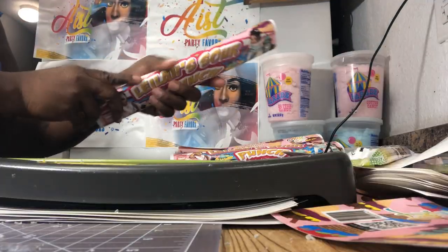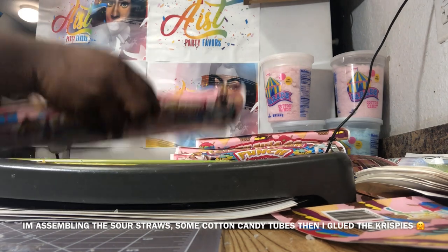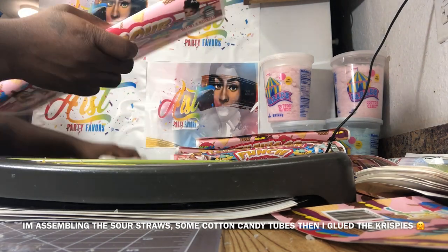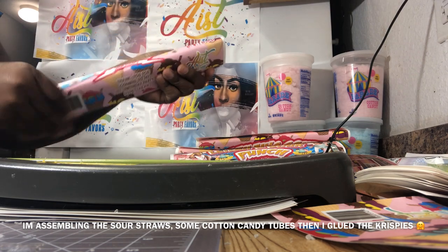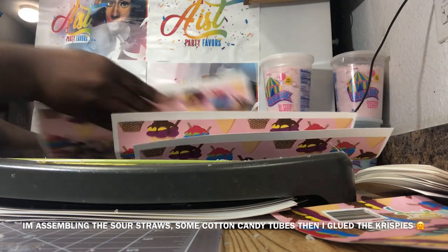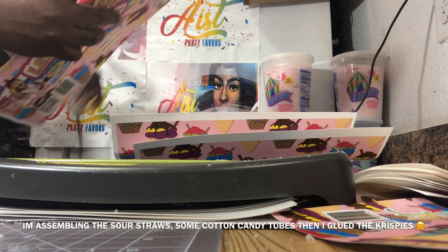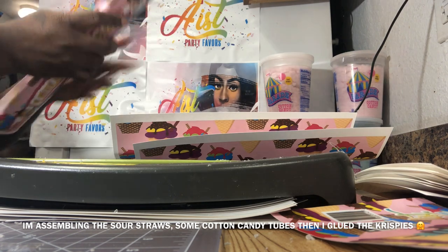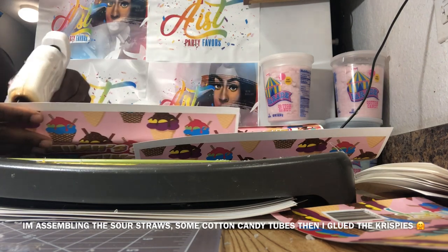I will be doing a tutorial on that later on. Here we have a quick snippet of how I assembled some Sour Punch straws — I'm just running through it quickly because I have a full tutorial on my YouTube page. I usually place glue on one side, place the Sour Punch straws inside, and then wrap them.